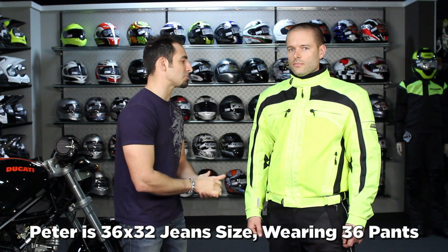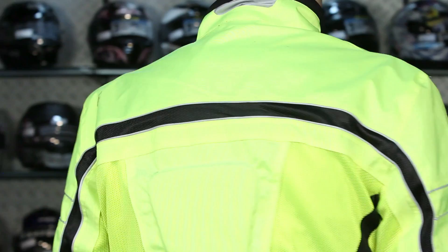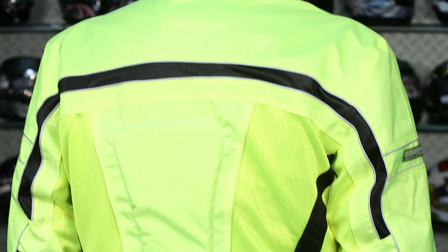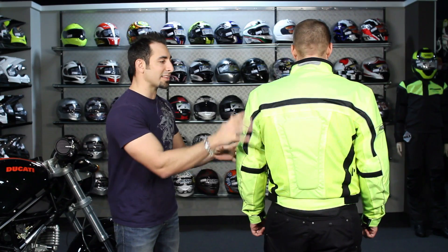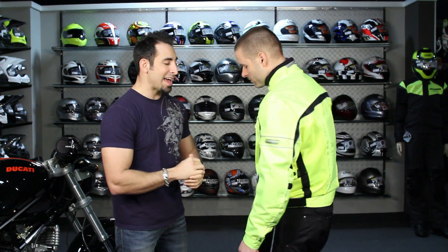You're getting multi-season functionality — you can stretch this jacket three, three and a half seasons. Notice its waist length. Six colors in the jacket; this is the high-vis version, the most popular. From Olympia, we chose this as our staple mid-range price point but high degree of longevity touring multi-season mesh option.